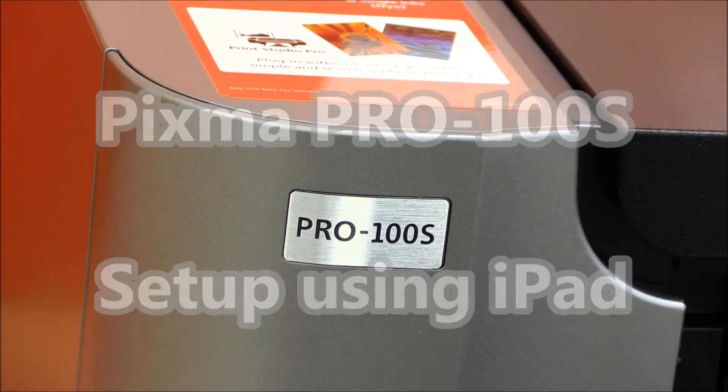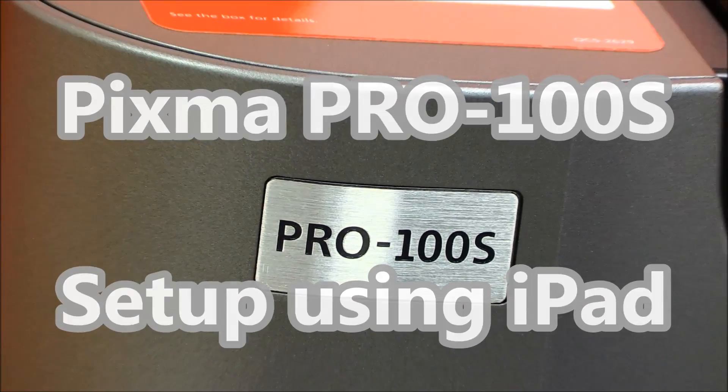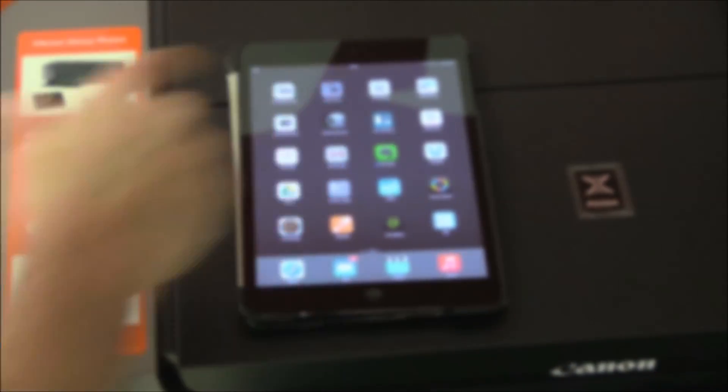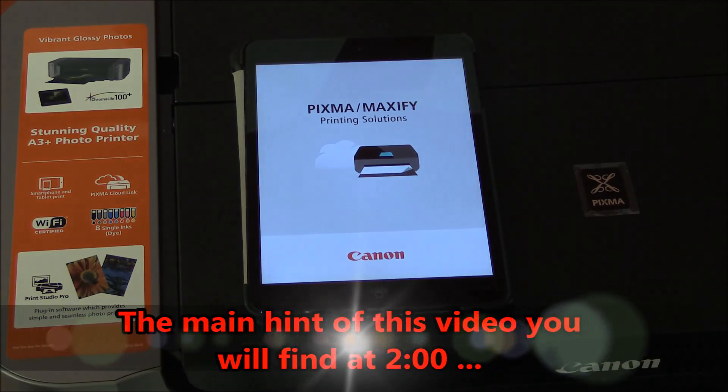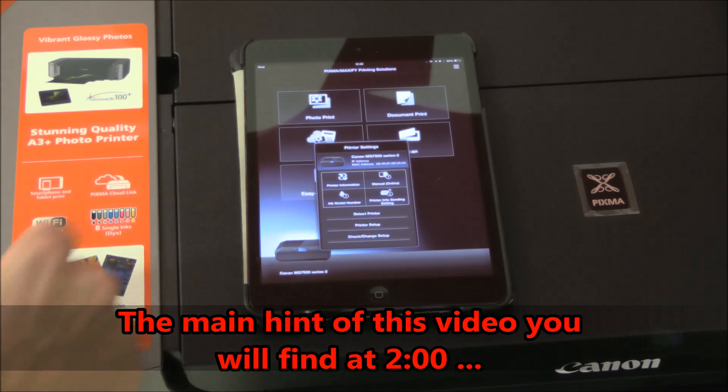Hello. In this video I will connect Pixma Pro using an iPad. To connect Pixma Pro, you first need to download the Pixma Maxify Printing Solutions app, which is available for iPad and also Android devices.